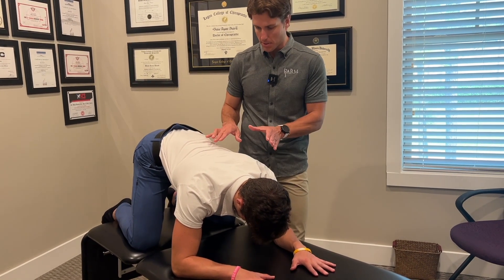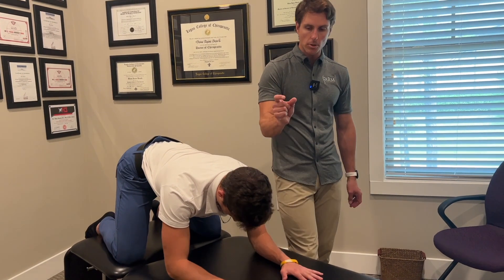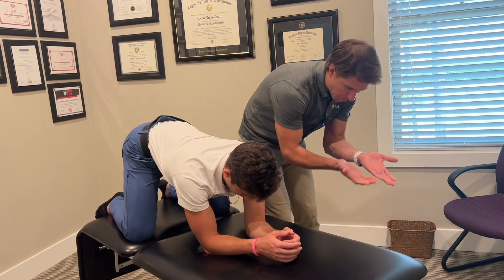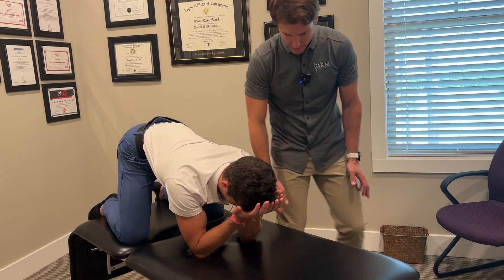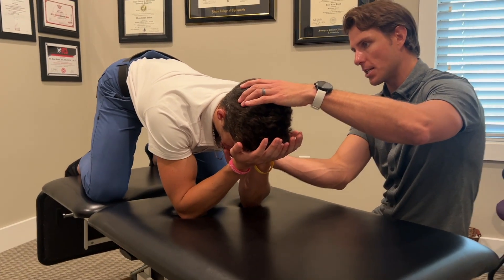So this is our basic start position setup. What we're going to do is move his elbows maybe only two inches apart, or as close as he can get them comfortably. Now we're going to move him out a little bit, and he's going to put his forehead — or classically his glabella — right on the fat pad of his hands. We're going to make sure that when he does that, he's still in deep neck flexion.